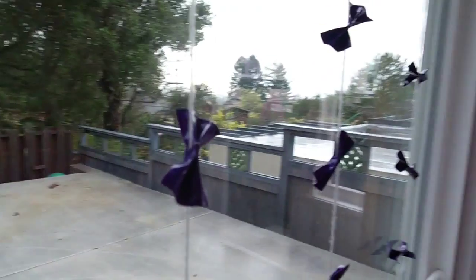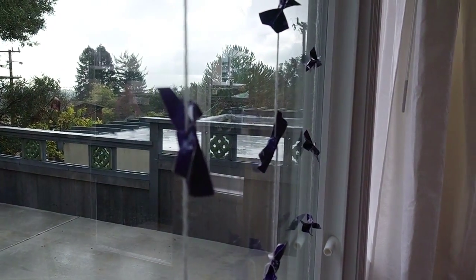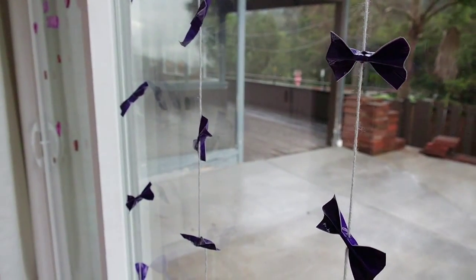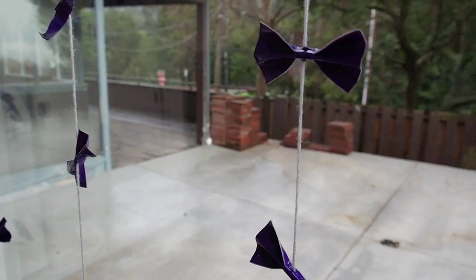I think it's super simple and really cute! I just hung mine right on the door near my patio in my room and I really like the way it turned out. I hope you guys do too!